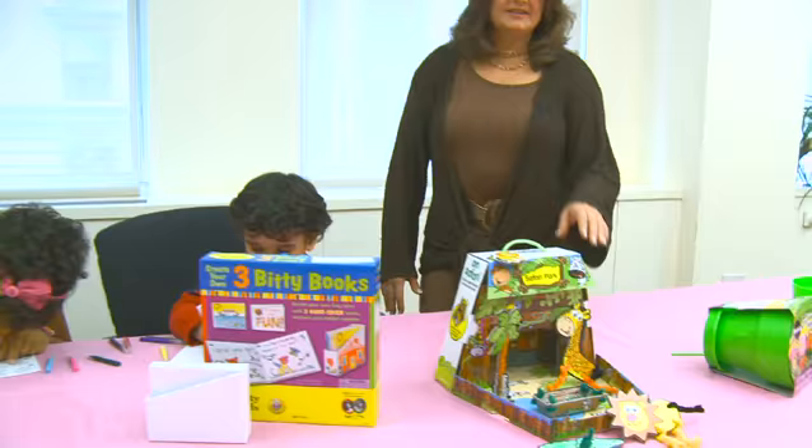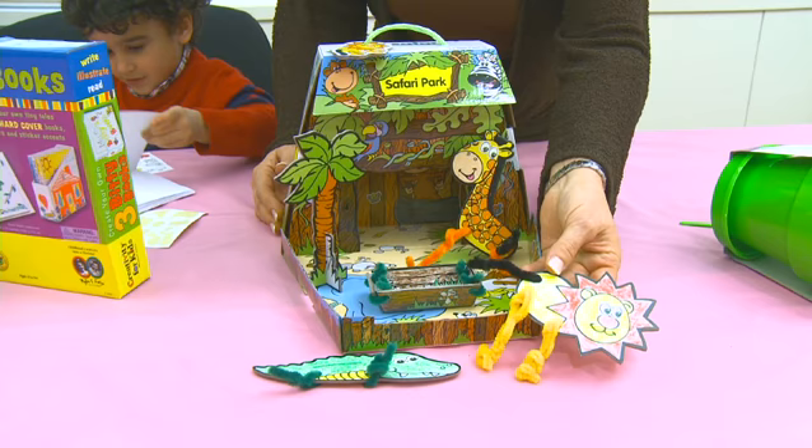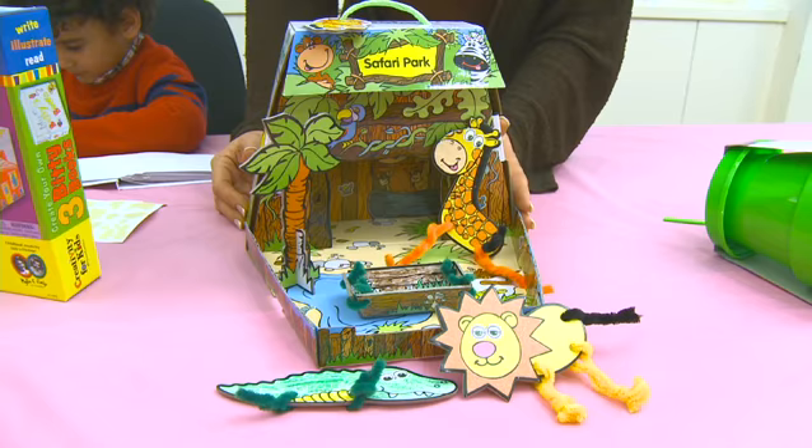Another craft kit for boys and girls is the Chimp and Z kits by Pressman Toys. These are wonderful 3D kits that come with one side already designed, and on the other side kids can color it in whatever way they want to personalize it. It comes with great three-dimensional pop-ups, and the box itself pops up so they can display the wonderful designs they've made for their mom.